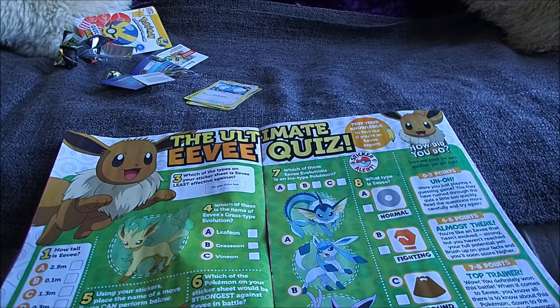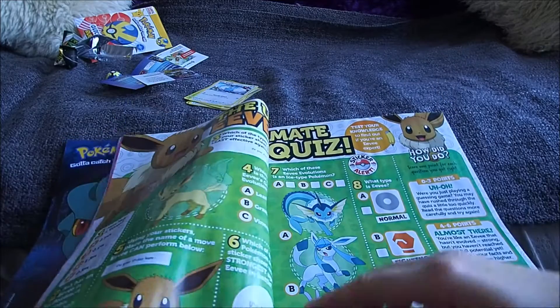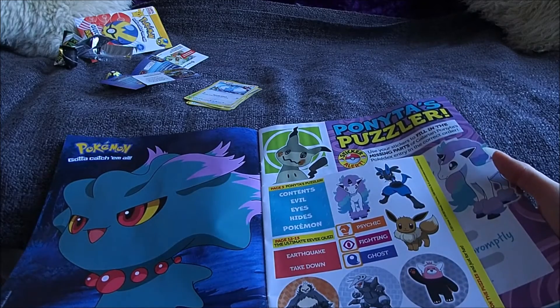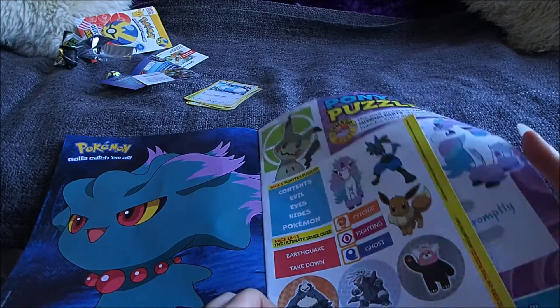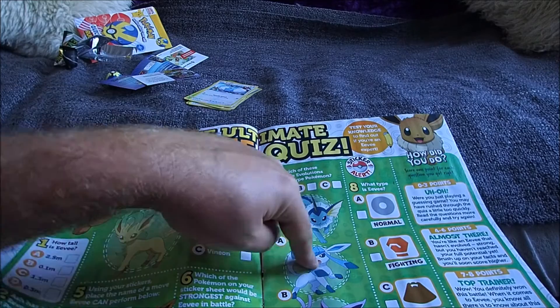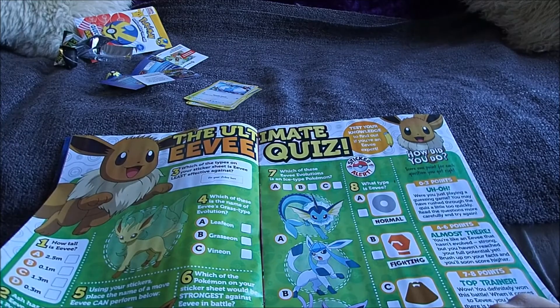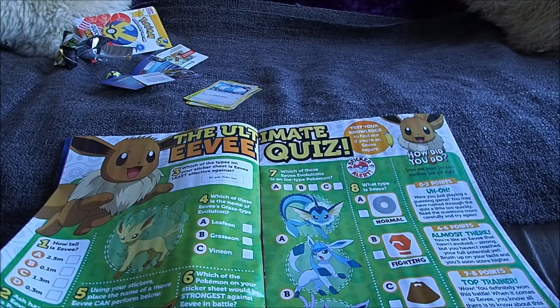Which of the Pokemon on your sticker sheet would be strongest against Eevee in battle? I think it's that one — I can't remember its name, neither do I. Agron or something. Which of these Eevee evolutions is an ice type Pokemon? That one — that's water and that's psychic. What type is Eevee? Normal. I guess that's right. Turn to page 35 for your answers.